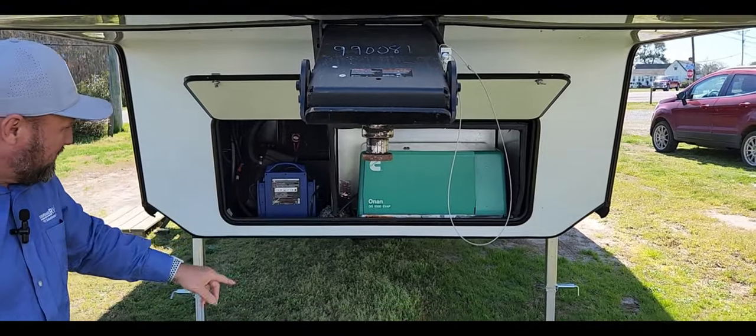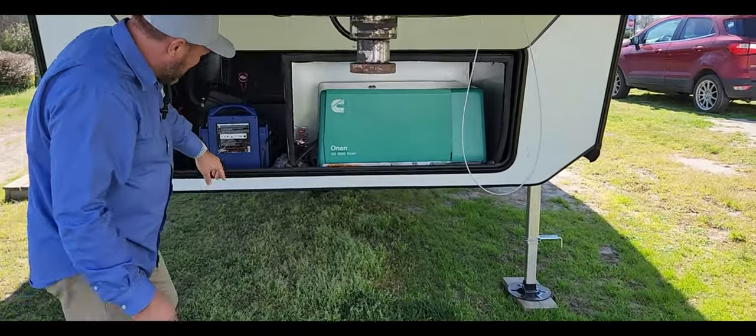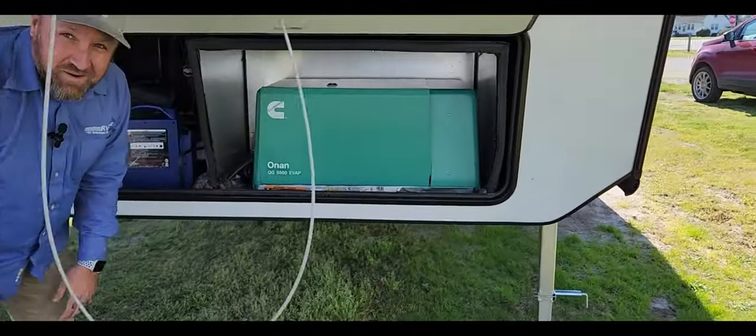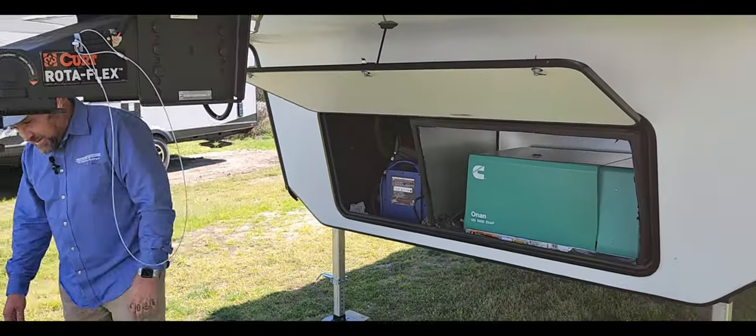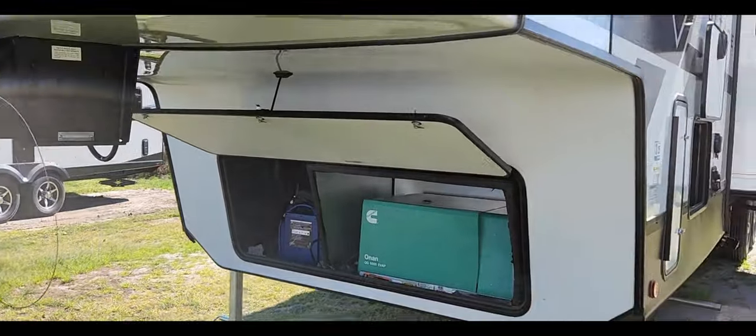Check this out — good old Cummins 5500 onboard generator. Hit a button and you're ready to go. If the electricity goes out, you're still going to have power where nobody else does.